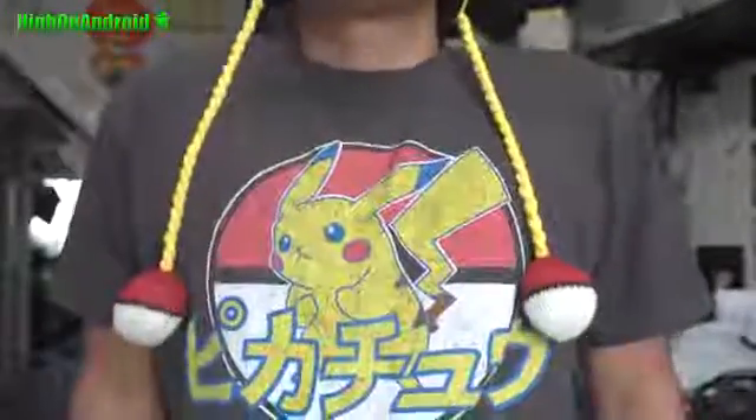Hi guys, it is Halloween in America. First of all, happy Halloween for those of you celebrating. I'm going to be an electric mouse for Halloween — this is my whole costume, my t-shirt. I got Pokeballs! Today we're going to do a quick overview of CM14 Android 7.0 Nougat.